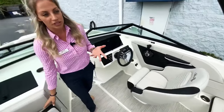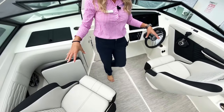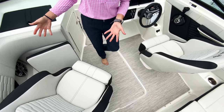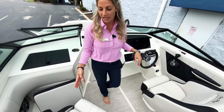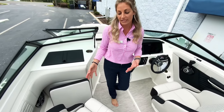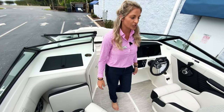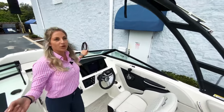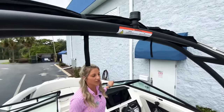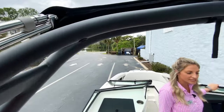You have two options on this model: they chose the two bucket seats for this one, or you can do the port lounger. The two bucket seats are nice so when someone is sitting there while you're underway, it's a really nice seat for cruising around or going faster. This one has the sports tower, so you can do all your water sports — wakeboarding, tubing, all that sort of stuff.